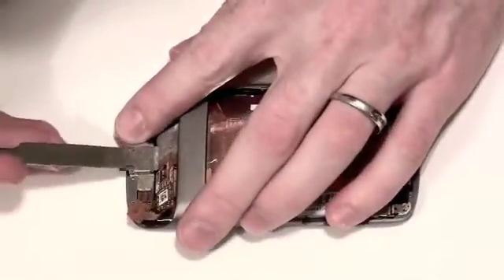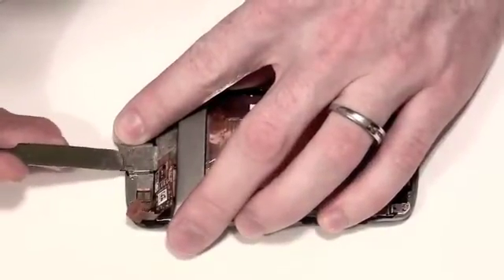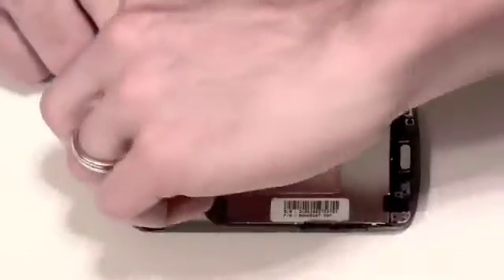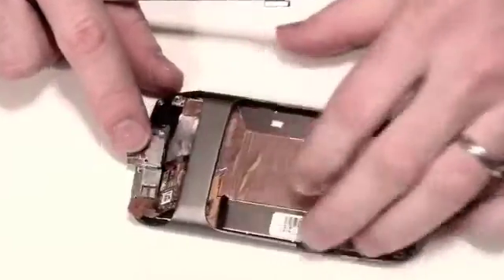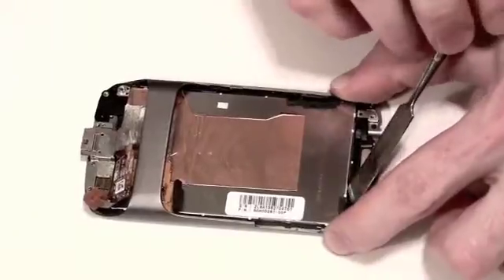Now use your flat tool to separate the tape from the back of the USB port. Once that is done, the LCD is free to be removed.